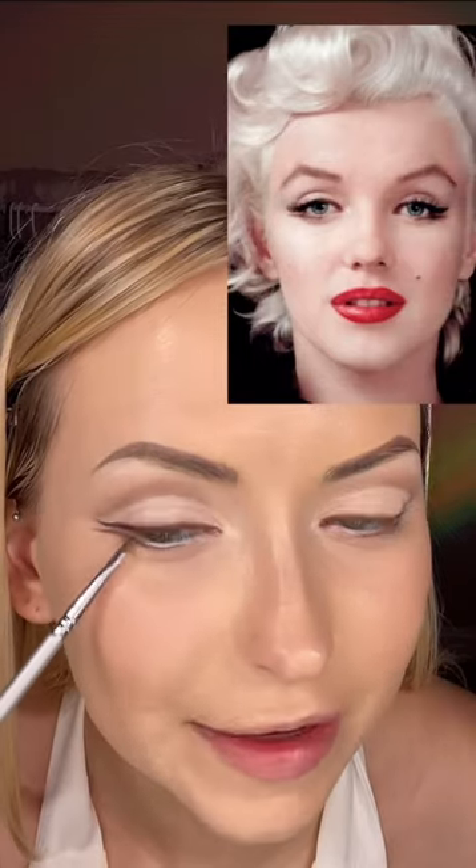Next, we'll do a white liner in the waterline, a little bit on the inner tear duct as well. Another secret of her makeup artist was to draw this little second wing that was made to look like the shadow from her lashes. For falsies, I just used Maybelline Curl Bounce mascara on the top and bottom lashes. Cut your falsies in half and apply them to the outer corners of your eyes.